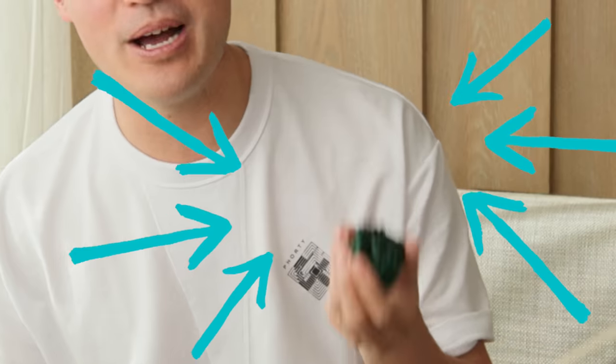Today we are going to go through how to apply rosin properly so that you can take care of both your rosin and your instrument to make sure that they don't get damaged over time.